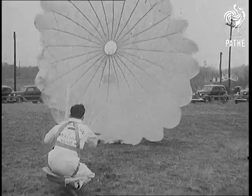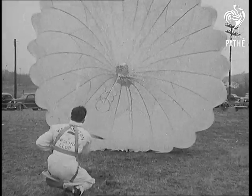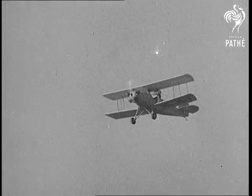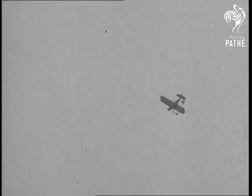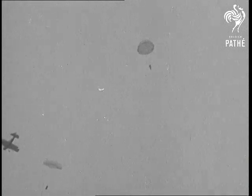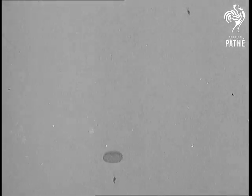America tries out a new type of parachute for which it's claimed that the user can control his speed of descent by turning it almost inside out. Well, the trouble with the ordinary parachute is that first of all it brings you down so slowly you seem to spend hours in the air and nearly freeze. And then it lands you so hard that if you aren't careful you break your neck.